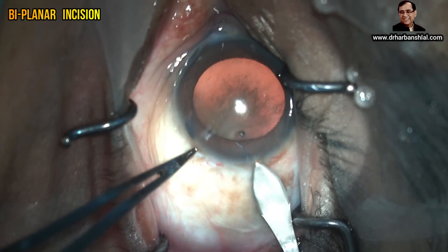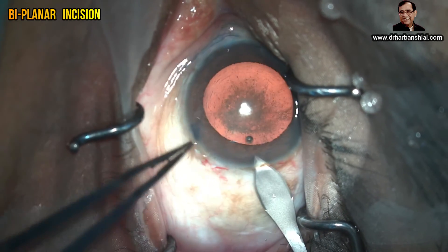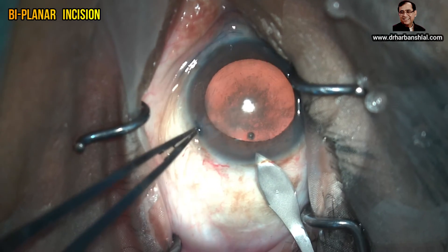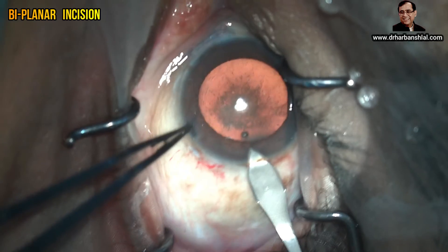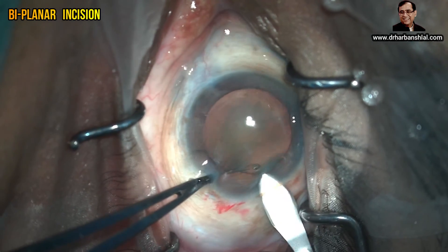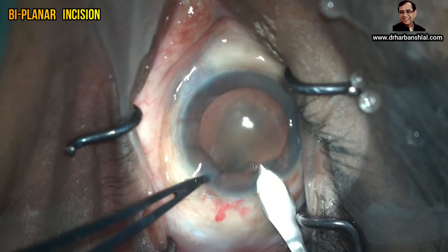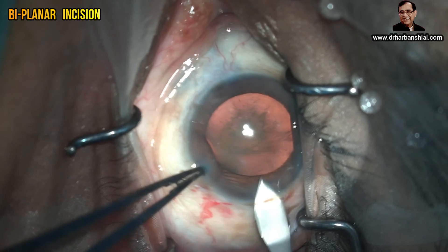Stabilize by grasping the side port incision. Once the keratotome is initially engaged, the tip is pointed according to the curvature of the cornea — that is, slightly forward. Once you have reached 1.5 to 2 millimeters deep, then point the tip backwards to achieve the perforation, and again forwards to achieve the perfect tunnel.